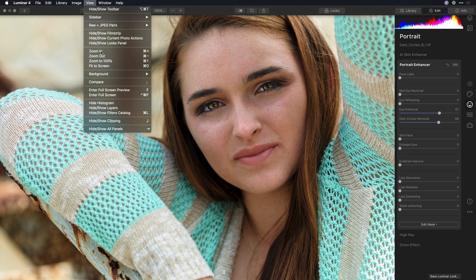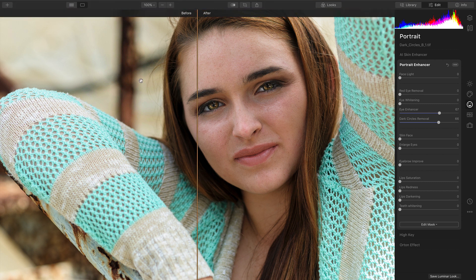Or, from the View menu, just choose Compare, which gives you a nice split-screen effect so you can see the before and after states side by side.